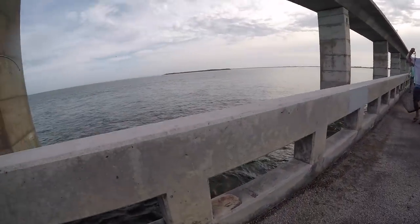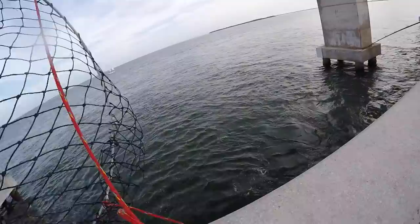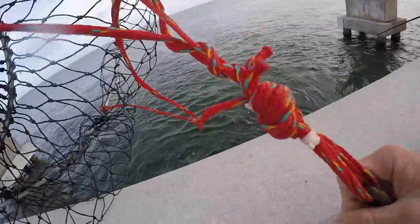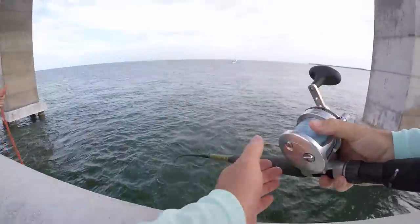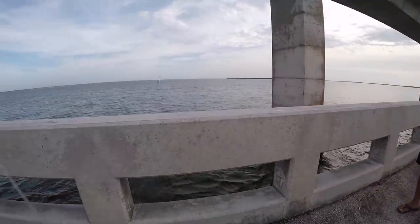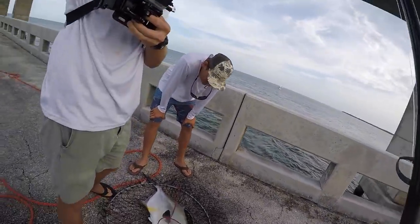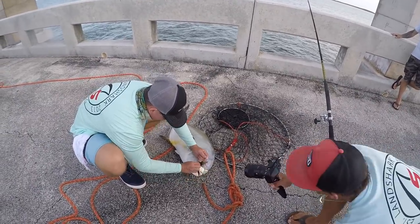There you go, start getting those short pumps. Yes boys, we did it! And guess what — it's not getting released. It's permit season 2K18! Look at that — hell yeah dude, damn man, nice job man.